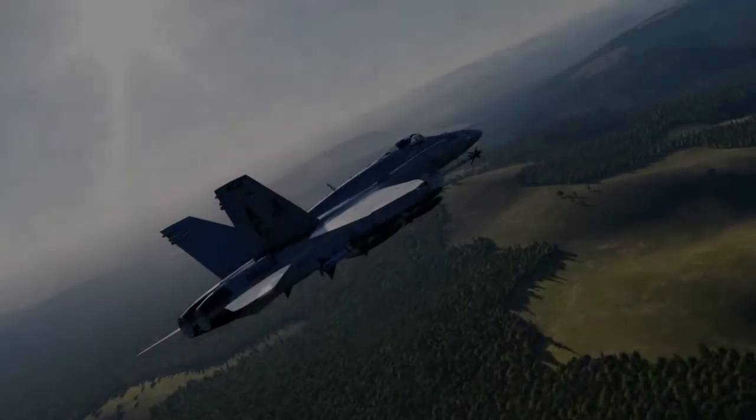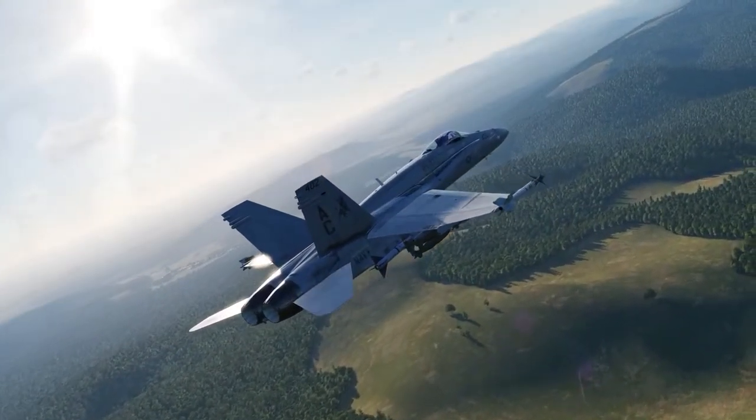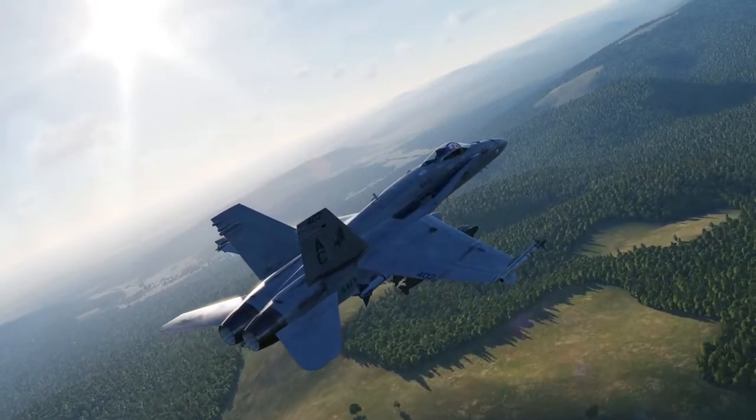Hello everyone and welcome to episode 3 of our DCS F/A-18C video series. In this video we'll review the Hornet pre-flight, start-up, taxi and take-off procedures.